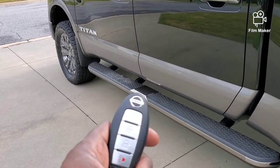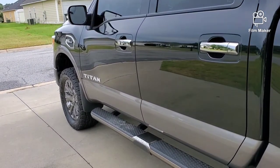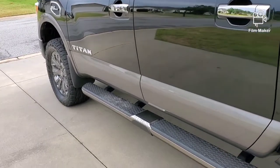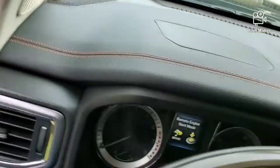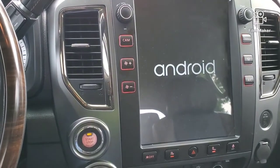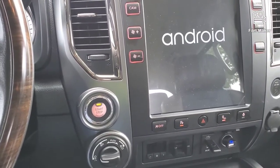Right here I have my key fob. We're going to go ahead and remote start it. The truck has been remote started. I'm going to go ahead and open the door and let you guys see what's going on in here. As you can see, the radio comes on. The AC is blowing right now, just like normal, cooling the truck off.